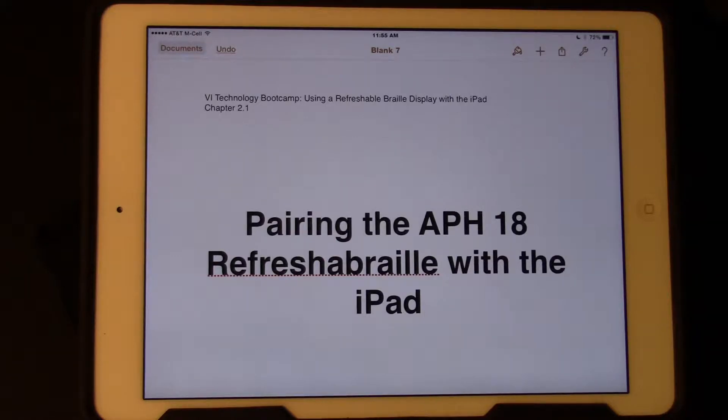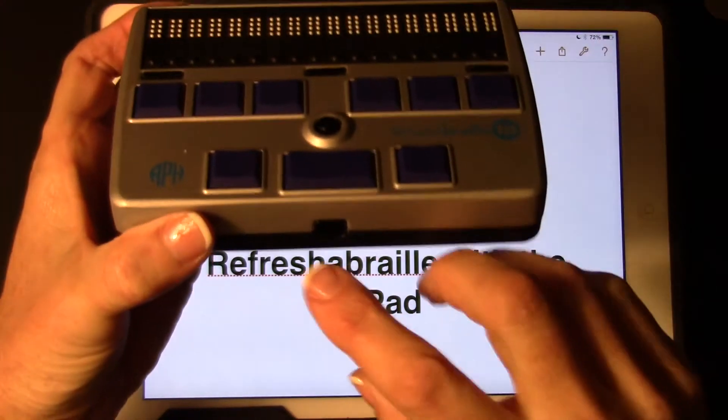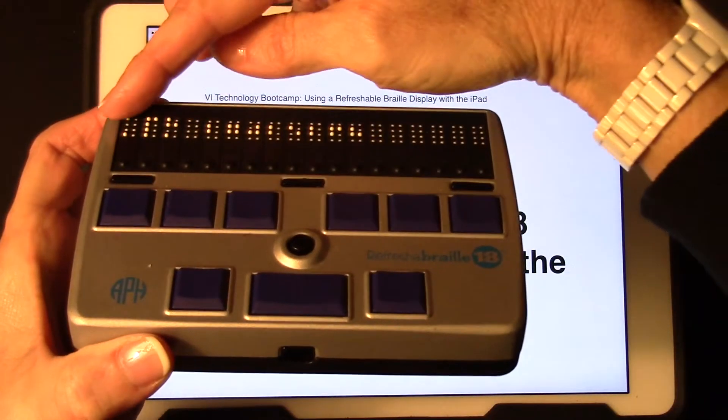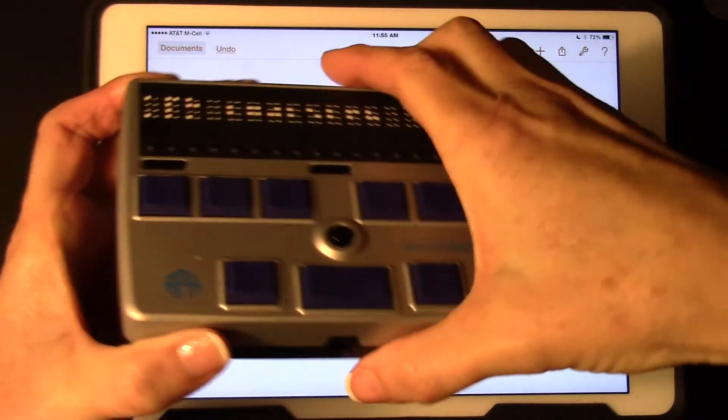This video will demonstrate how to pair the APH18 Refresh-A-Braille with the iPad. First, turn on the refreshable braille display. Now you will see APH and the serial number displayed in braille.